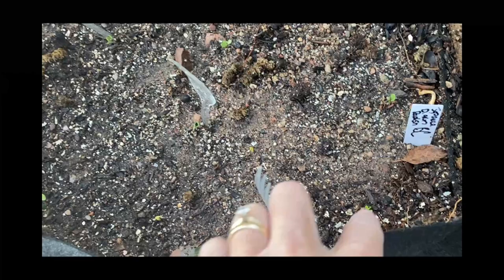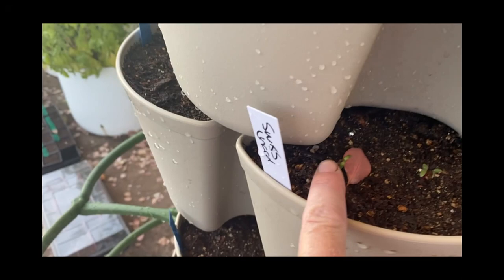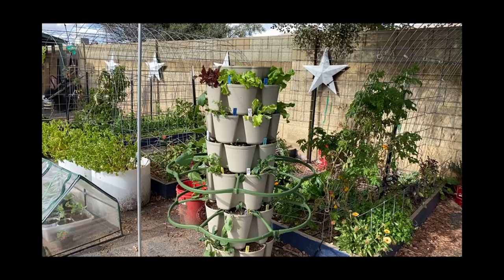I planted seeds in these five days ago, and to me it's just so exciting to watch things come up. They're starting to come up in here. Nothing in the carrot pocket so far yet, but over here things are also coming up in the GreenStalk. So much fun — I love watching things sprout.